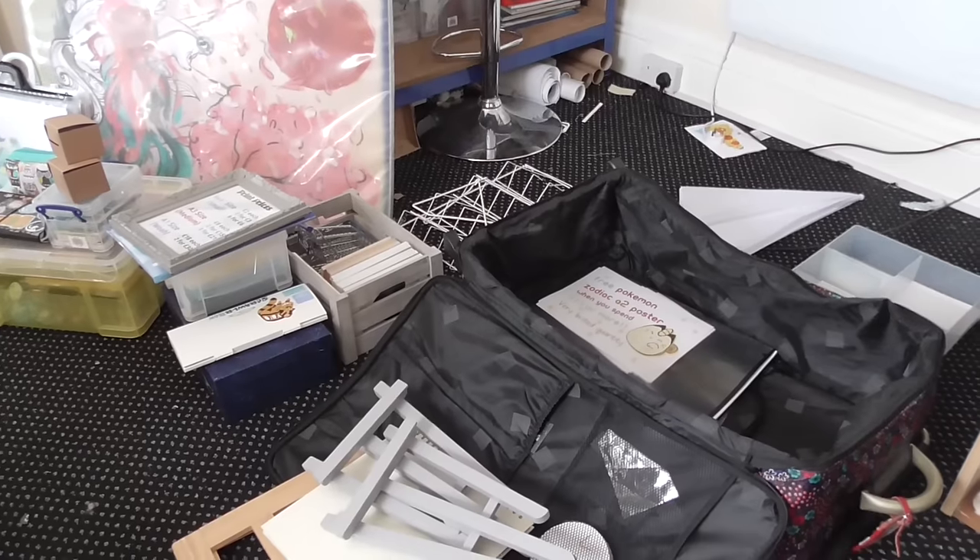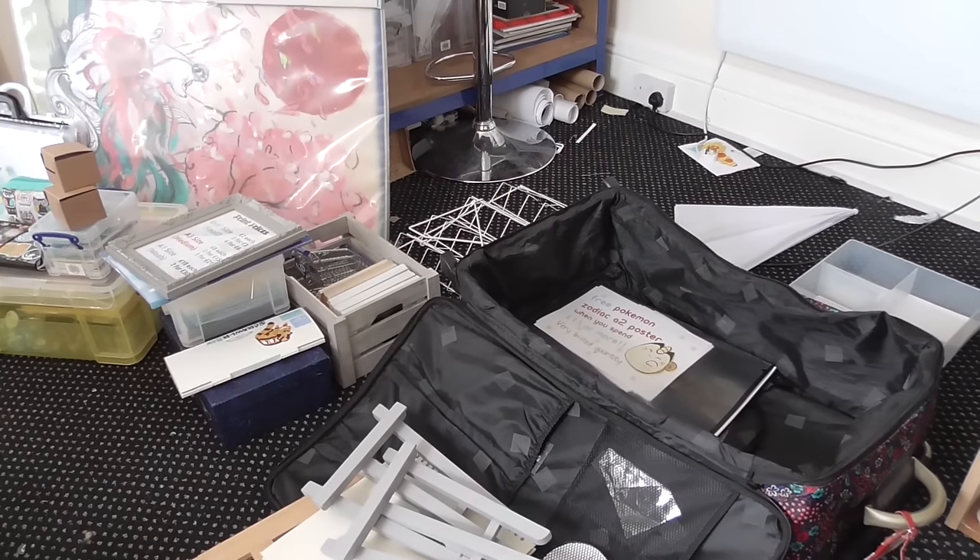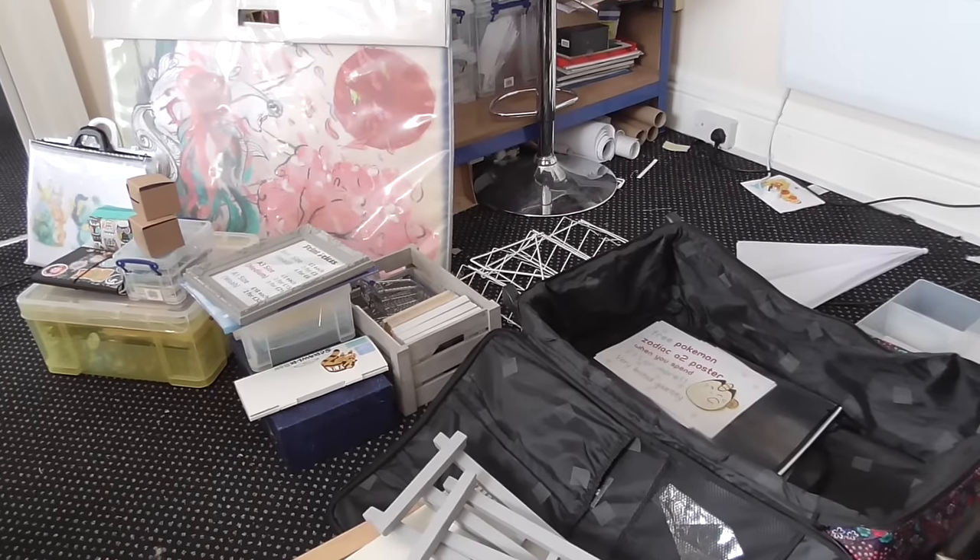So I'm going to show you what goes inside my convention case, and hopefully some of you guys will come and see me at London this weekend. So disclaimer: my house is a mess, because it's convention time.